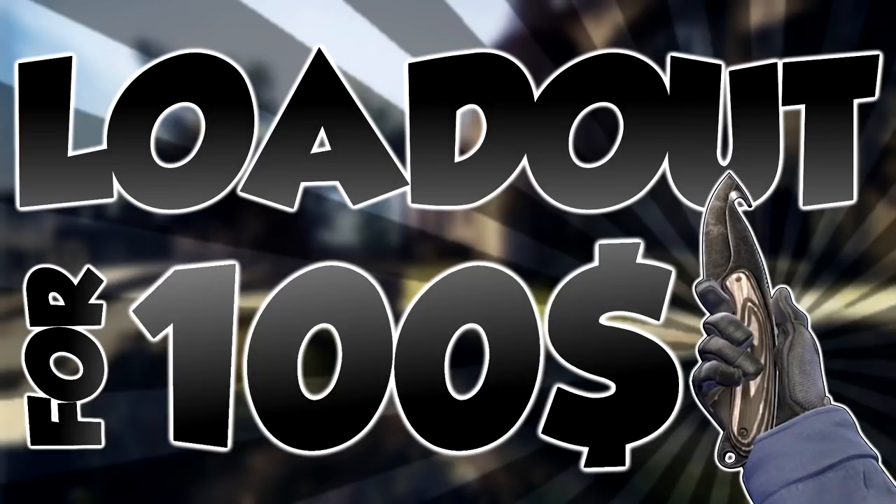Hello guys, it's your clinically depressed boy, Edgy Machine here, and today we're going over the best black loadout for $100.